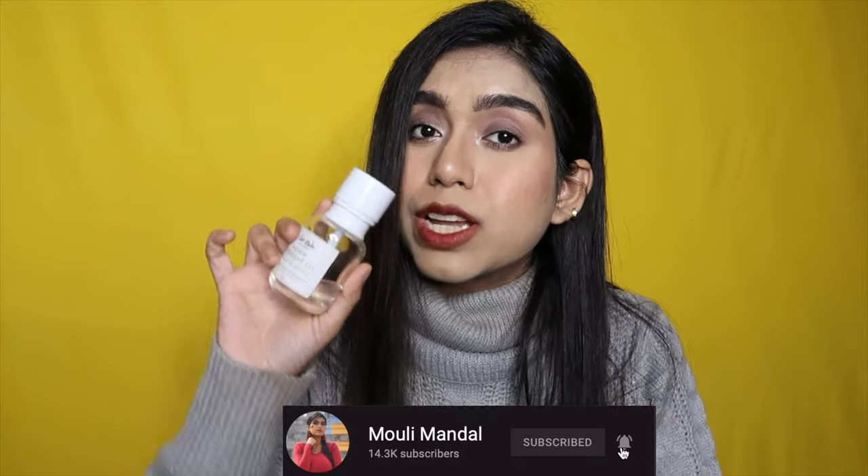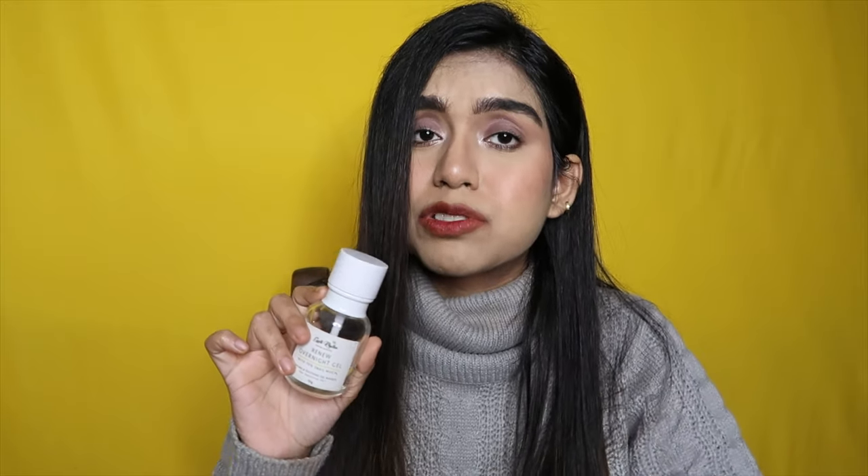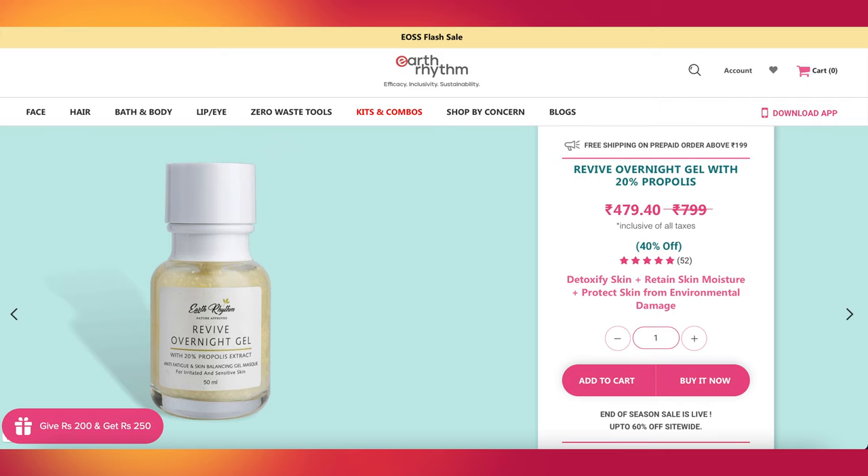I think this is going to be a really good option during summertime, though I started using it in summer and still got rashes, so I was using it with oil to reduce them. Earth Rhythm may have gotten negative feedback from consumers, which is why they might have discontinued this product or are repackaging it — I have no idea. It's currently out of stock on their website and they have another overnight gel with propolis, which I want to try. I've also tried their makeup remover and given an in-depth review of that, which I'll link in the iCard.